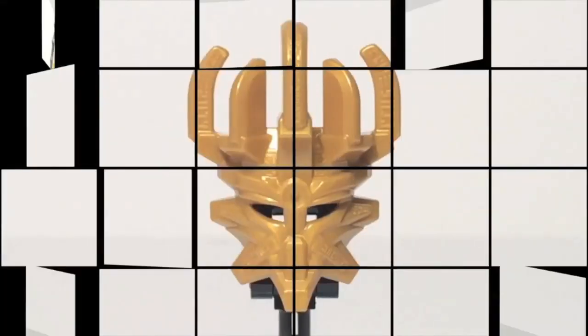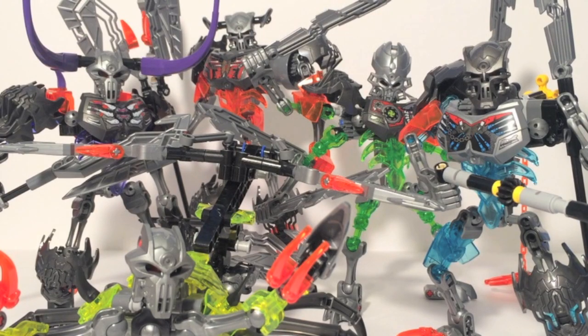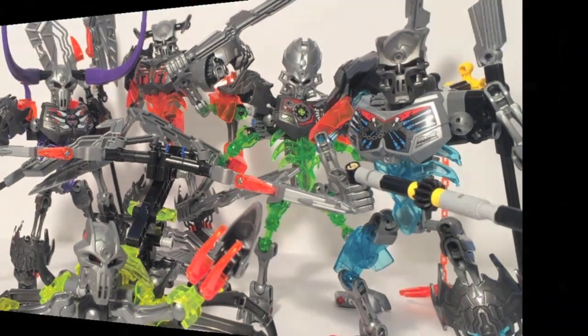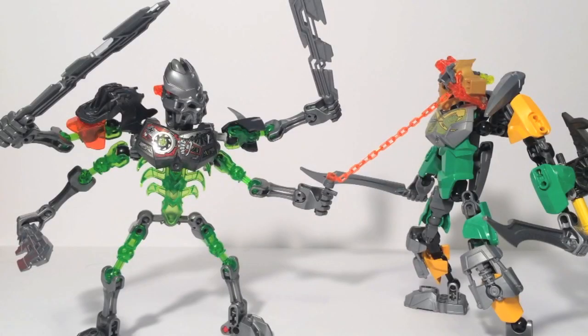Every hero needs a villain. In their search for the mask of creation, the Toa must face enemies raised from the dead. This is Bionicle Week, The Resurrection of Evil. Day 2, Skull Slicer.